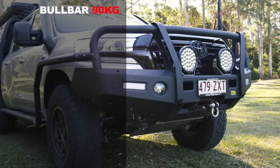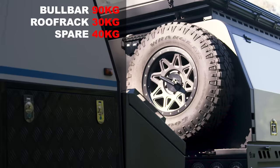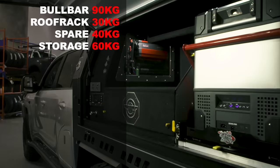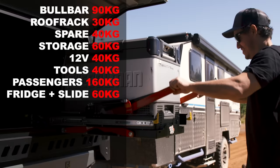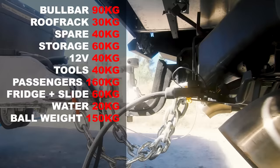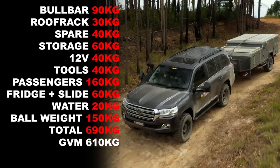Here's a list of typical accessory weights: full bar 80–100 kilos, roof rack 30 kilos, spare tyre 40 kilos, storage system 50–80 kilos, 12-volt setup 40 kilos, tools and spares 40 kilos, two passengers at 80 kilos each equals 160 kilos, fridge and fridge slide 60 kilos, water 20–60 kilos, trailer ball weight for a camper trailer 150 kilos. Total weight equals 690 kilos.